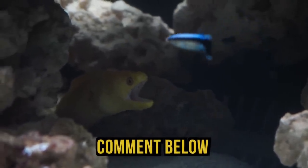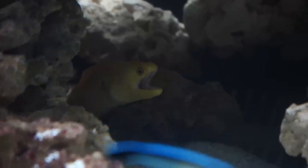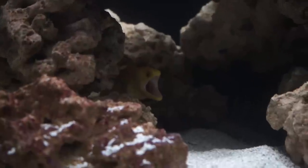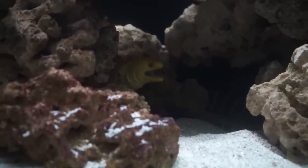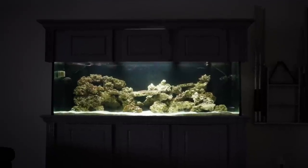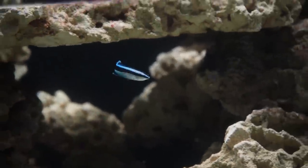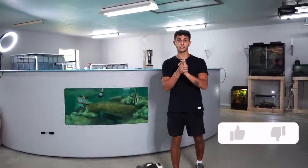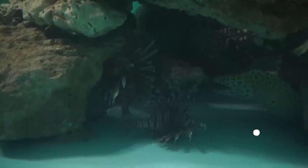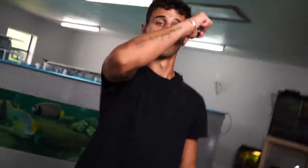We now have a cleaner wrasse in the 200 gallon — comment down below and let us know what we should name this little guy. If you look right back there, Sunshine actually has her mouth open to let the cleaner wrasse know to come in and clean her gills out. Right now he's still getting used to the tank, but over a couple of days once he gets comfortable he'll start cleaning everything. That wraps up today's video — we transferred the lionfish into the saltwater pond and we finally have some predatory lionfish in there. Give it a thumbs up and we'll see y'all in the next one!